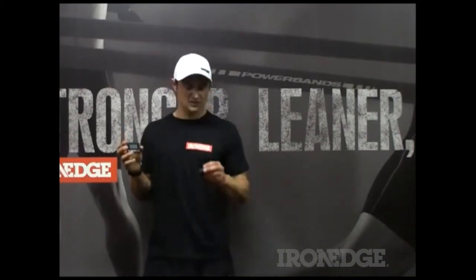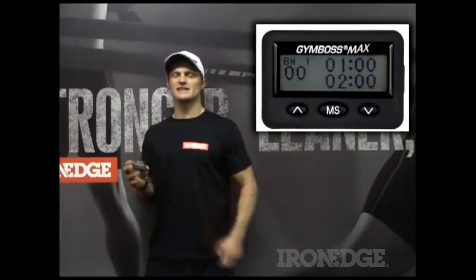This is where Gym Boss has turned around and created the Gym Boss Max. The Gym Boss Max is basically a souped-up version of the Gym Boss timer, taken things to a whole new level.